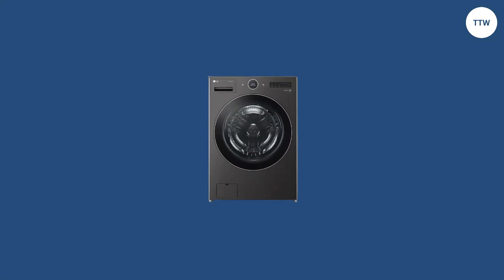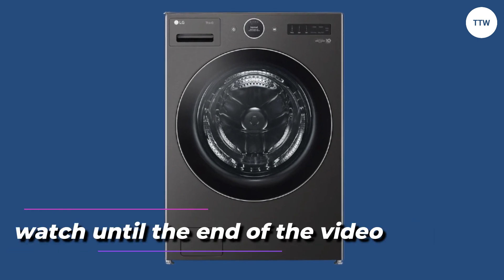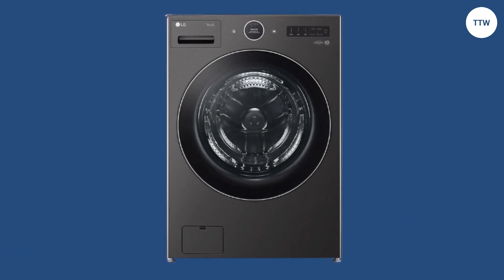Hey guys, this is Steve from Trim That Weed, and welcome to our review of the LG SmartThink Washing Machine. Make sure to watch until the end of the video to determine whether this washing machine is worth it.